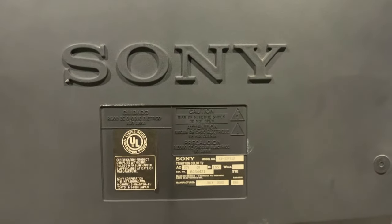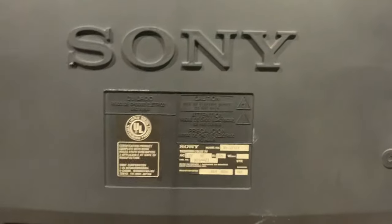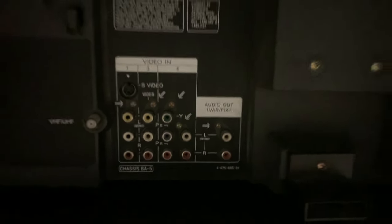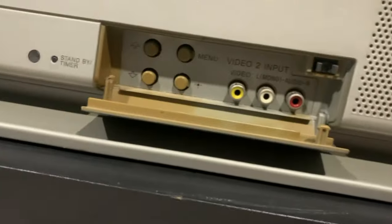Next is the KV32FS12. It has a 32-inch screen, weighs 166 pounds, and has S-video, component, and composite with audio out. On the front of the TV under the flap there is composite inputs with menu buttons.